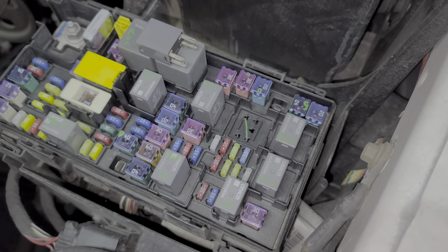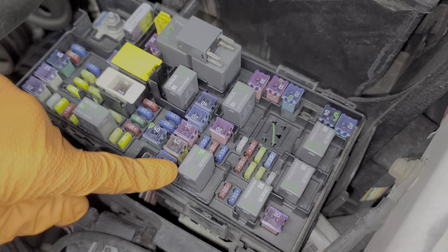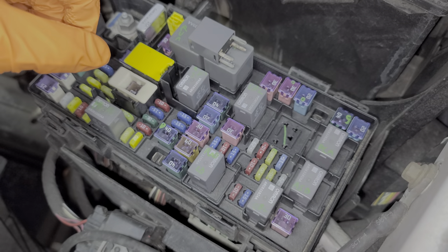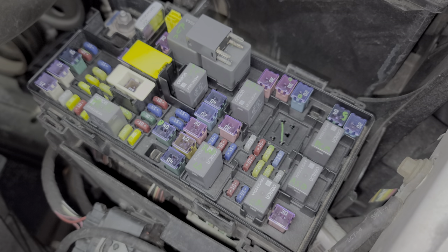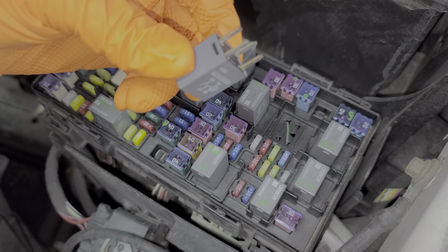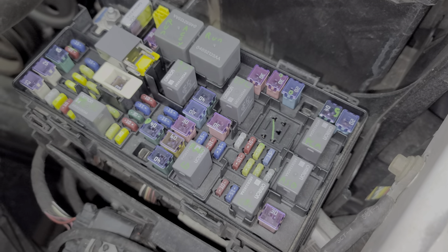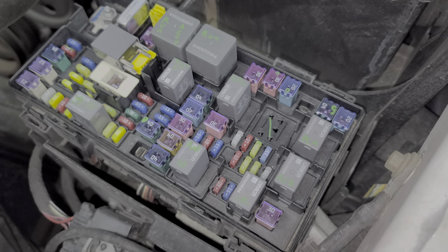For further troubleshooting, we can remove this relay, set it aside, and swap in a different relay — I'd suggest swapping in the radiator fan relay. If after you swap the relays you're able to start the car, that gives you a pretty good idea that your original relay is no good.